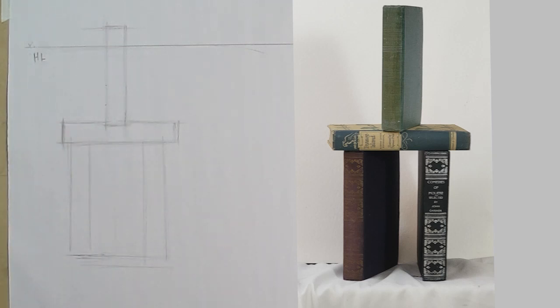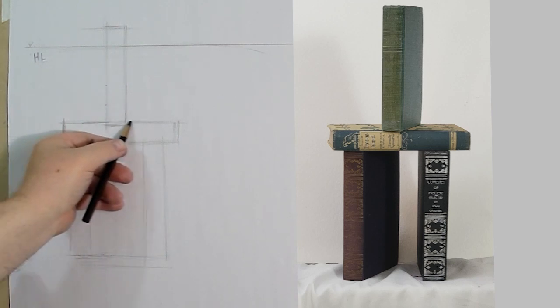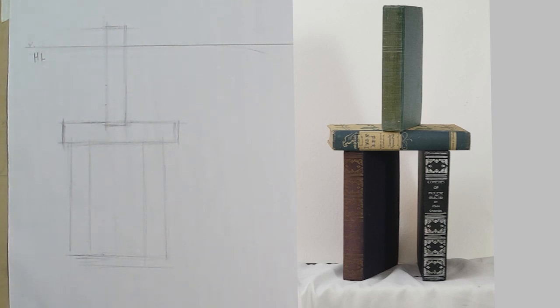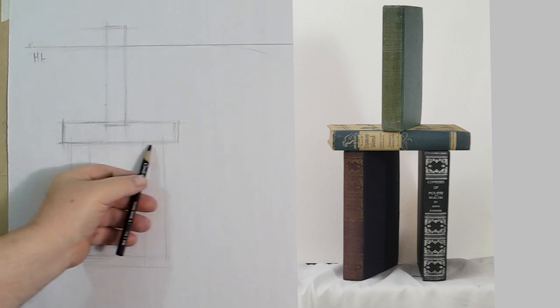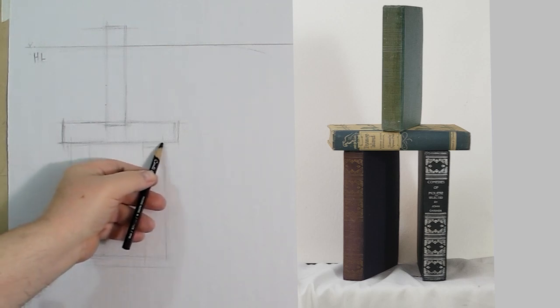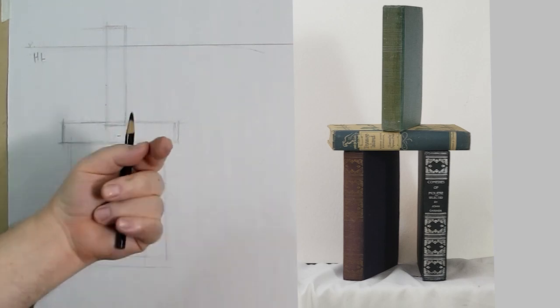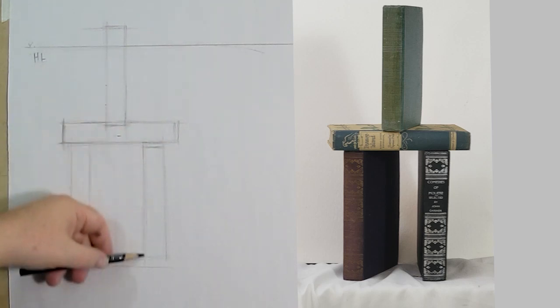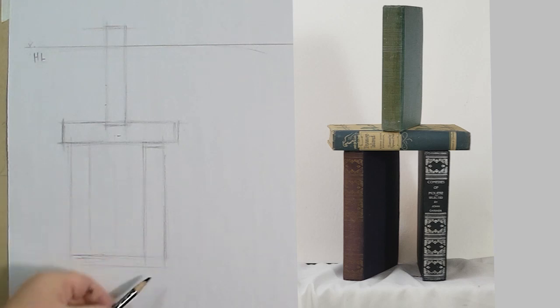This top book hangs over the lower book a little bit. Because of these two lines, the one that's further down is the one that's in front. This book here is tucked under the other, so I can't see its top. This book over here is pulled out a little bit — this is where it ends, and being further down means it is the one in front.